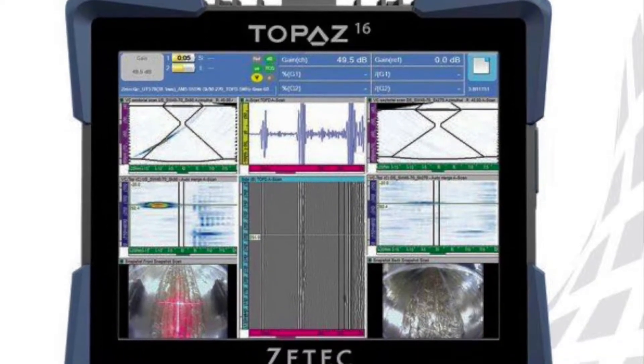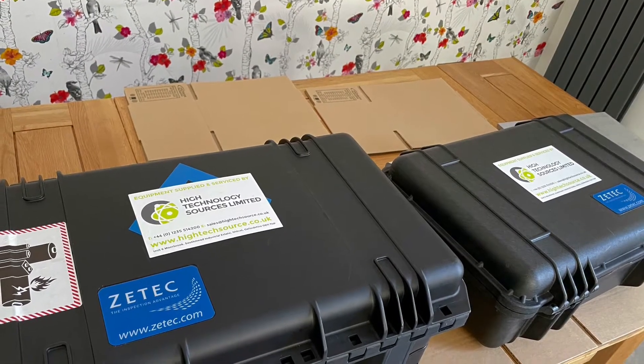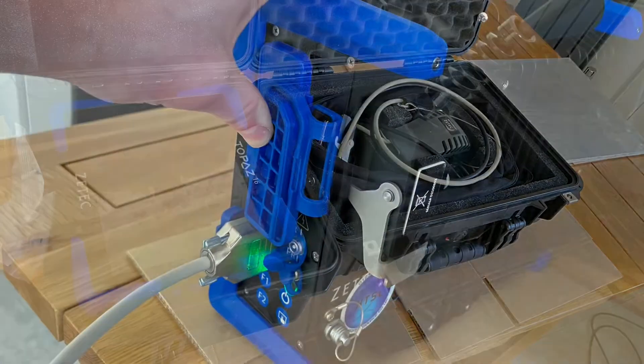Hello, I'm Stephen Downey from HTSL. This is a two-minute corrosion mapping setup using a Topaz 16 and a paintbrush scanner. This can be done in a few simple steps as shown in the next couple of minutes.